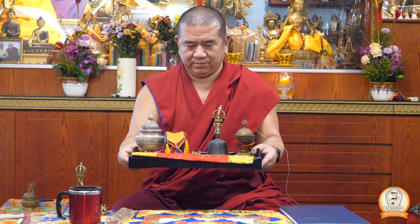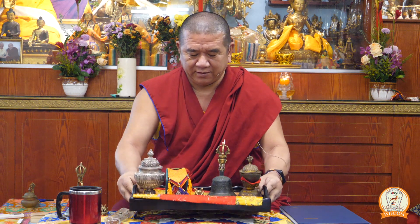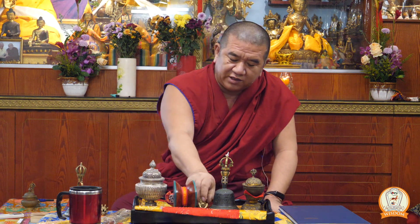After that, you will have the damaru. And then after that, you will have the vajra. Now, some advice on how to pick them up. Once you have arranged all these implements in front of you, with your right hand, the first thing that you pick up is the vajra.